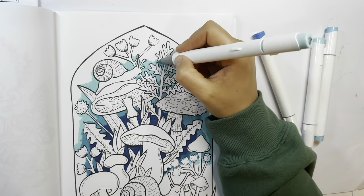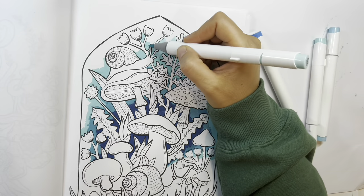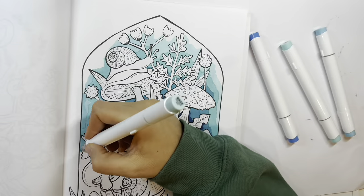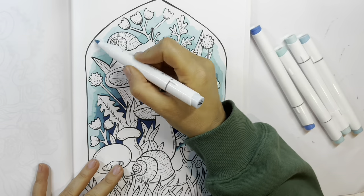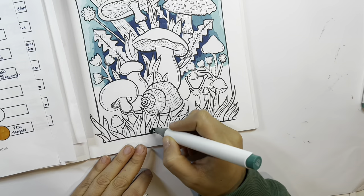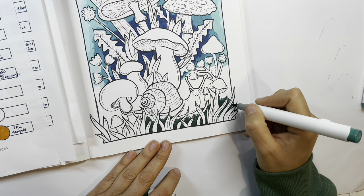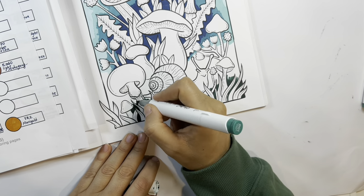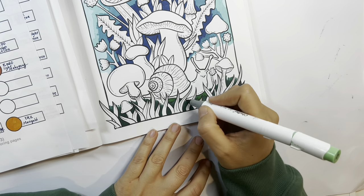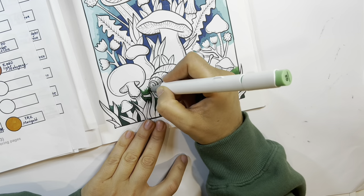I don't have the entire huge set — I have a couple of small sets but I make do with what I have. Now I'm doing a lighter blue. Later on I'm going to go with some pencil to smooth the border of each color. Right here I'm starting on the grass, doing a dark green on the bottom and gradually going upwards towards lighter and lighter greens.